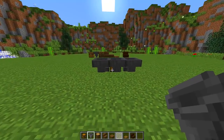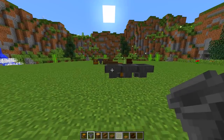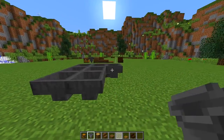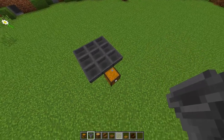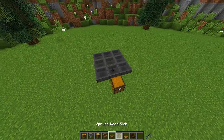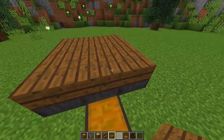Then stand at the back and place two hoppers going into each one of these hoppers — so place two right here, two here, and two here like that. So we have a three by three square that goes into one chest right there. Then grab your slabs and put slabs on top of each one of these hoppers.